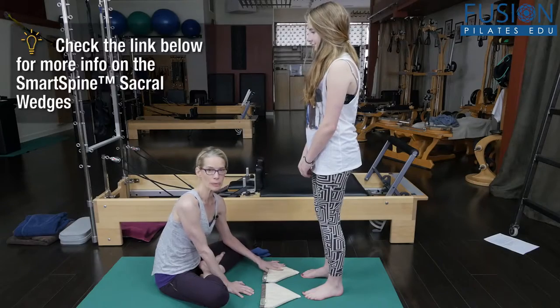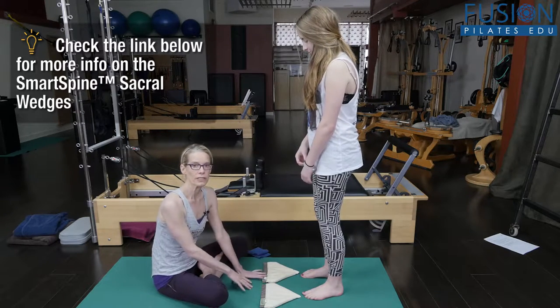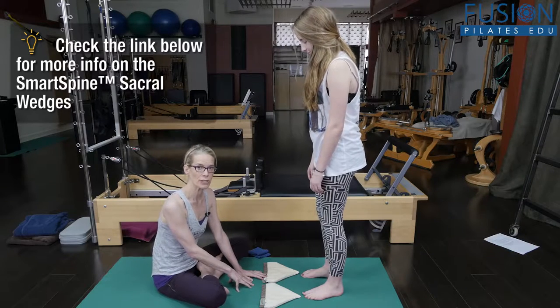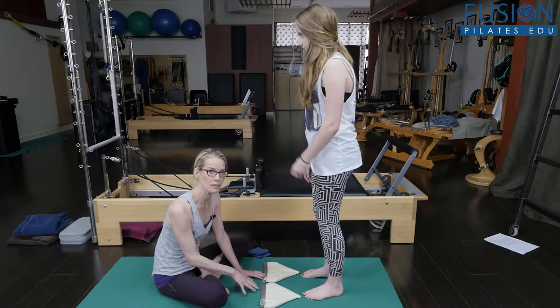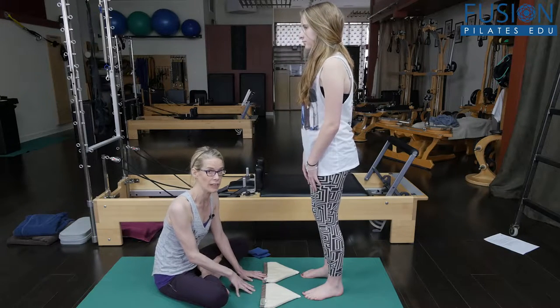A little bit of smart spine footwork on the sacral wedges. I'm going to start this on the floor and then in a later episode we're going to bring this sequence onto the reformer into the foot straps, so stay tuned for that.